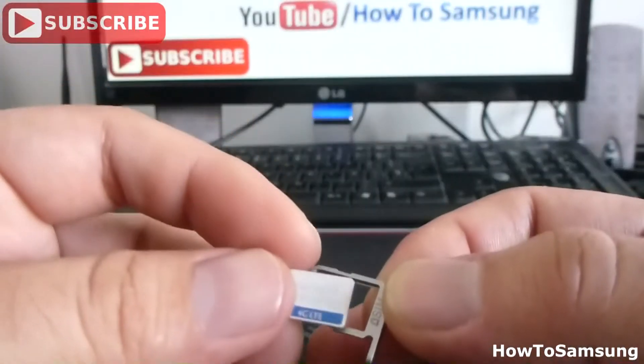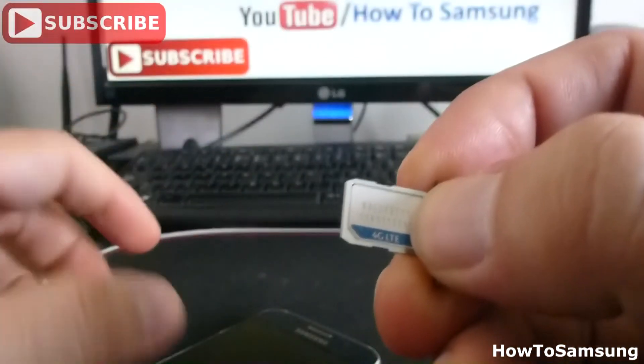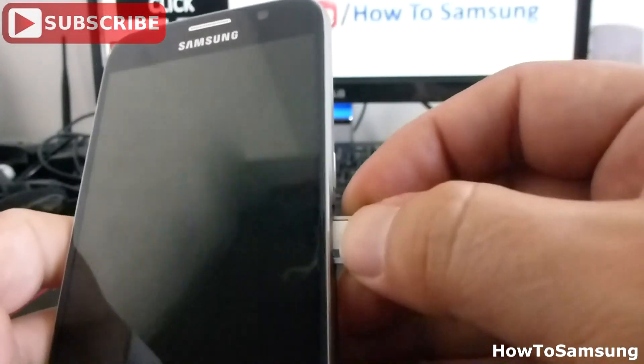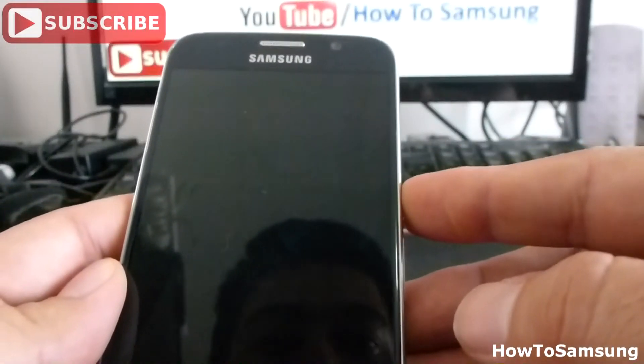You're going to change it. You're going to put another SIM this way. This is how it's going to be, and it has to go in this way. Gently put it again. That's very easy. Now I can turn on my phone.